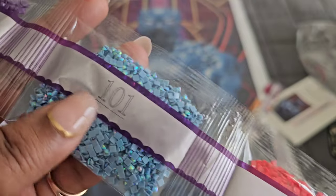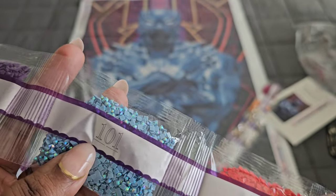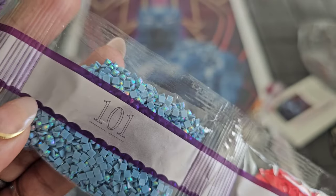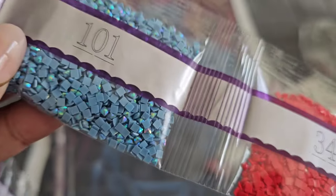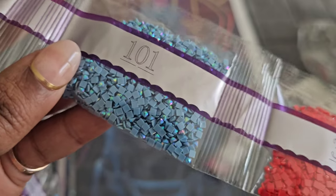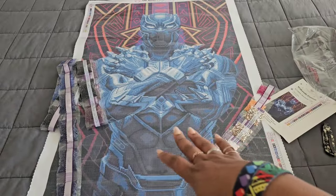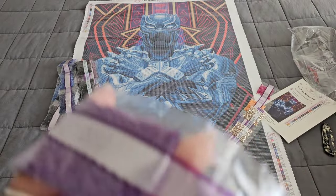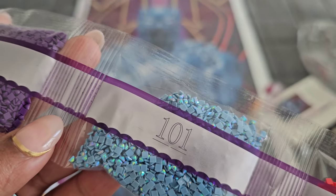101 AB alert — yes, our first AB in this kit! That light blue laffy-taffy color. AB stands for Aurora Borealis — it's the iridescent coating they put on the drill to make it sparkle brighter. When you lay it down on the canvas next to your regular drills, it'll pick up the light and make them shine brighter too, because if one shines we all shine. 101 is our first AB, coming in with one bag.